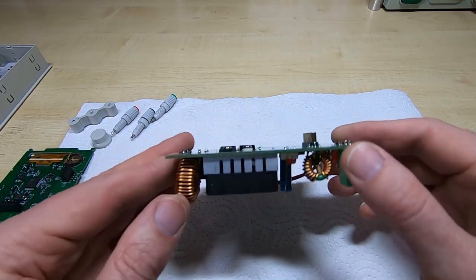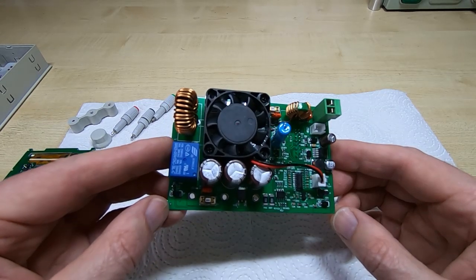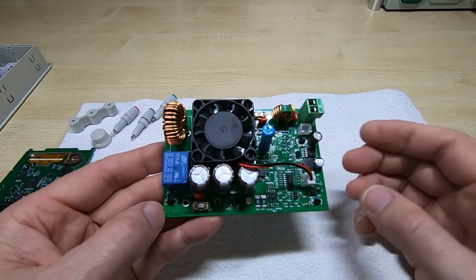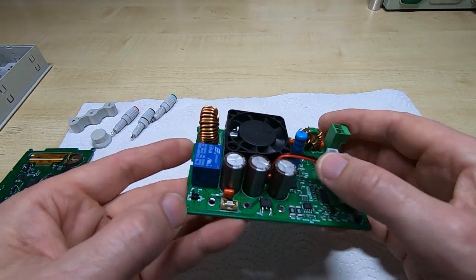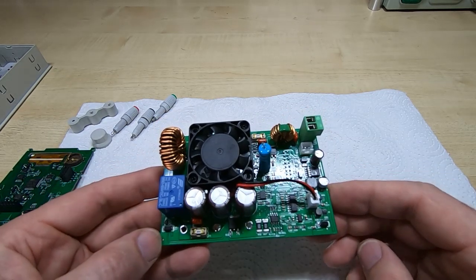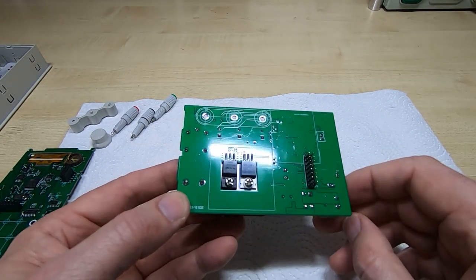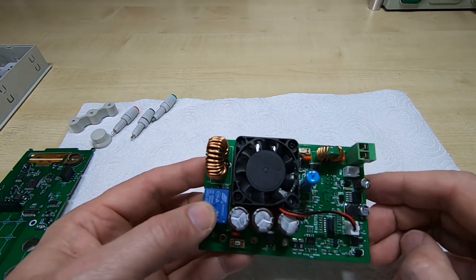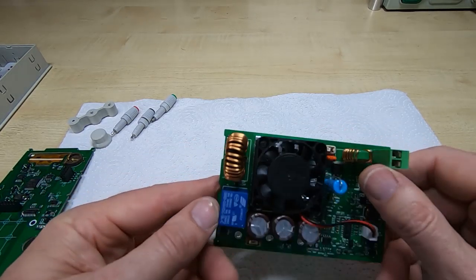There's nothing else on the board really worth looking at. As expected, it's quite a simple device — just a couple of power devices being controlled to switch current through an inductor, which is then fed directly to the output terminals.